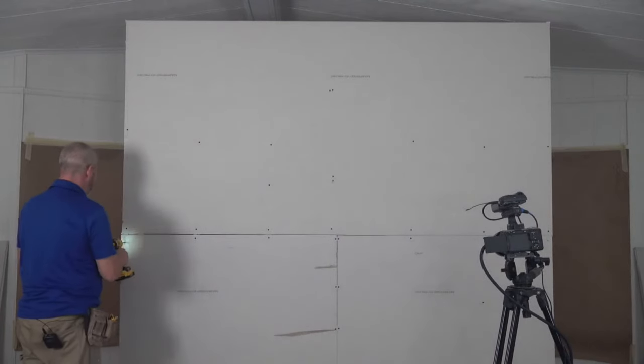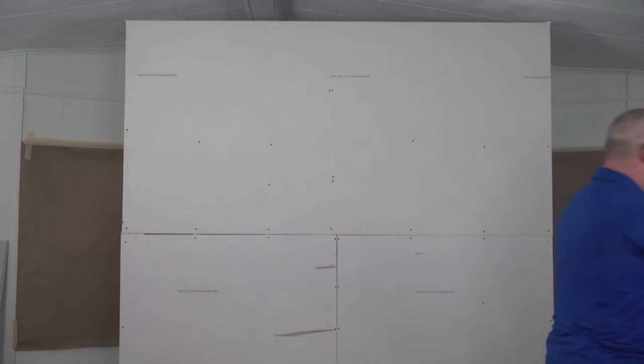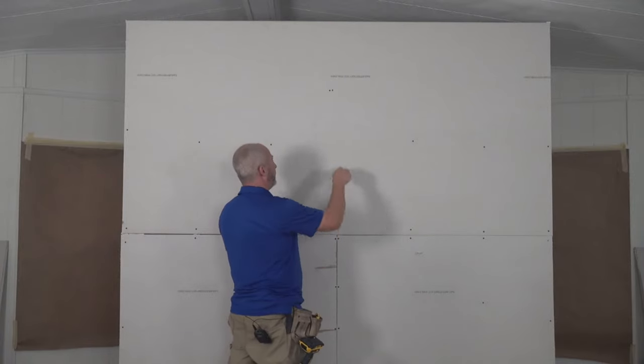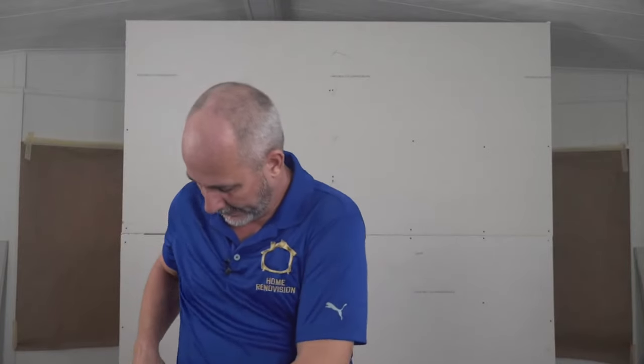In a few seconds I'll show you different corner options. Once you've got it installed you need five screws at every stud for a standard installation. If you're getting your building inspected — say you're doing a secondary suite in the basement — you'll get a fire code inspection. That inspection requires the labeling on the drywall to say Type X and the right number of screws before you're even allowed to put on mud. Very important.